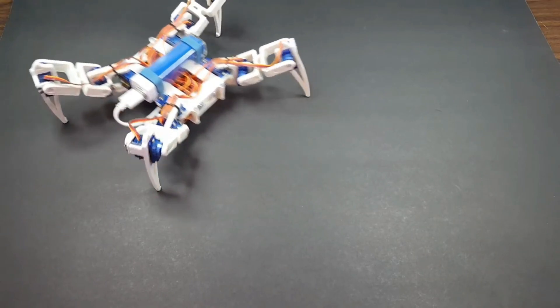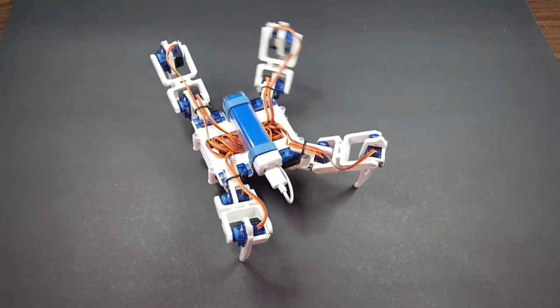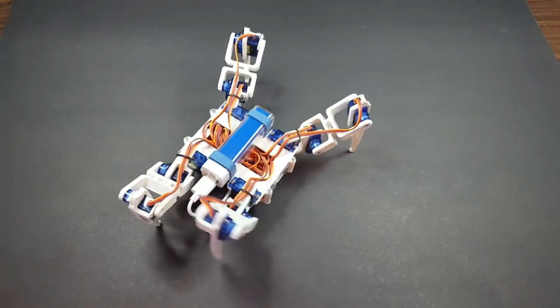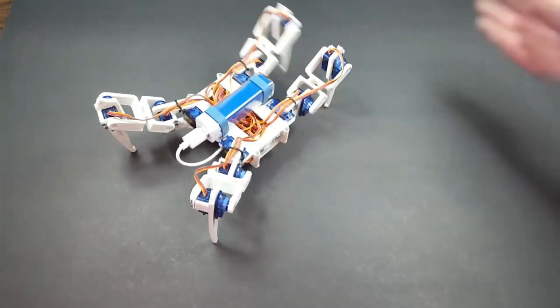I think it's so cool. I'm very happy with how it turned out. I mean, you take a spool of plastic, an Arduino, and some servos, and we have a walking robot? That's just amazing. What do you think?